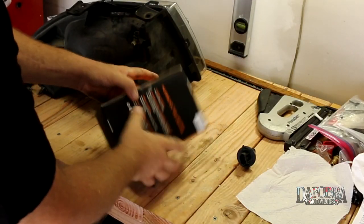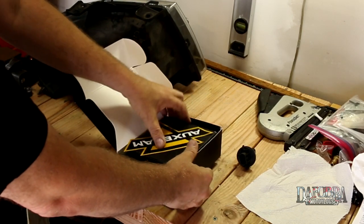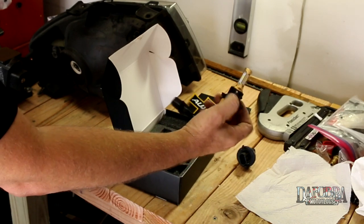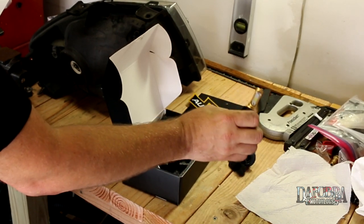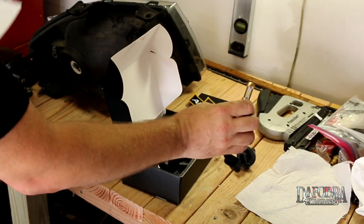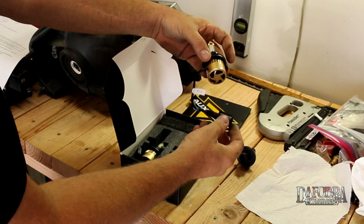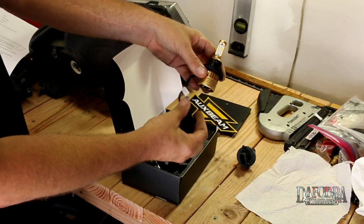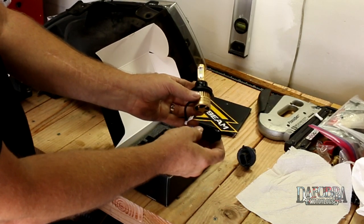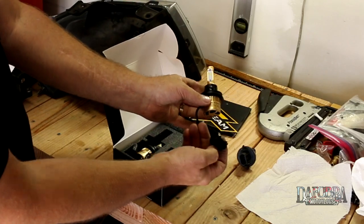Here are our Auxbeam headlights — this is the S3 series. Each one offers 8,000 lumens at 6,500 Kelvin temperature, so it should be a nice white light with a hint of blue. The cooling fan is included — it's actually part of the body. What's really interesting about this particular LED bulb is that it doesn't have a separate LED driver; it's kind of built in. It should be plug and play with our H13 harness plug.